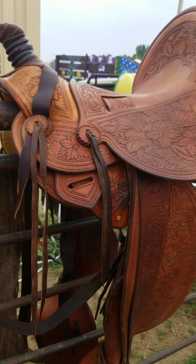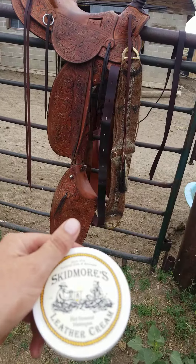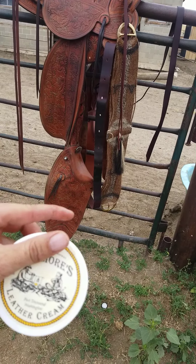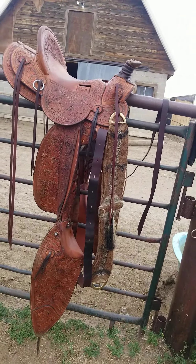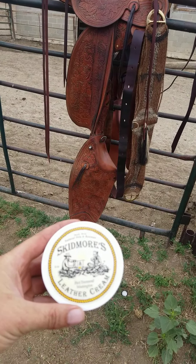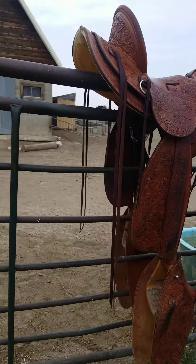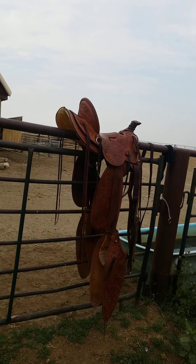The last step is I take Skidmore's leather cream and rub it all over the same way you did everything else. I think this helps protect it a little bit and has some other oils in there that are good for the leather, beyond just the neatsfoot oil.